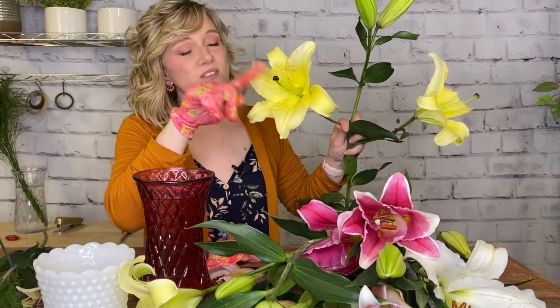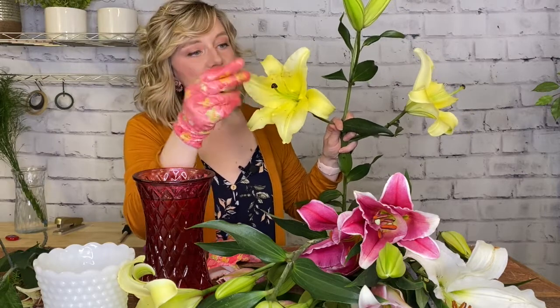You will notice there's a little bit of sappiness — that's just part of the flower, there's nothing wrong with it. One tip: flowers like lilies can be toxic to pets, so please keep your lilies away from any dogs or cats. That goes for the petals, the leaves, the stems, or even the water your flowers have been in — keep them out of reach to keep your pets safe.